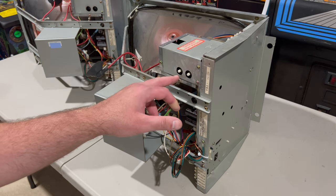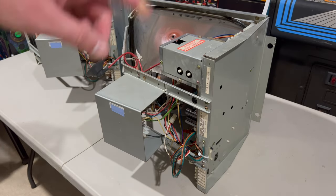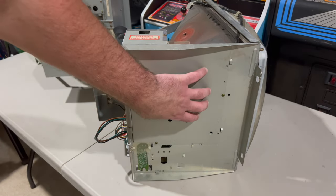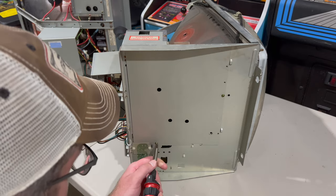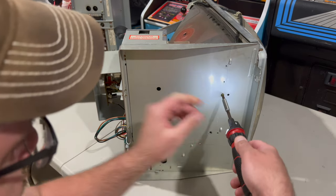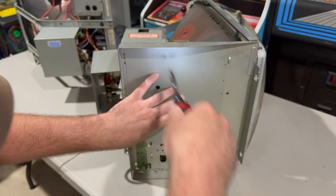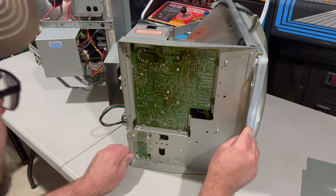The flyback is located here on the Sharp monitor. It's got two pots — one for focus and one for screen, really for brightness. It's connected to the chassis via a horseshoe-shaped series of pins, and the anode cup connects it to the monitor tube. One of the neat things about these Sharp monitors is they have a plate on the bottom to protect the solder side of the board so you don't accidentally touch it and shock yourself. We're going to remove this plate so that we can take a look at these pins.